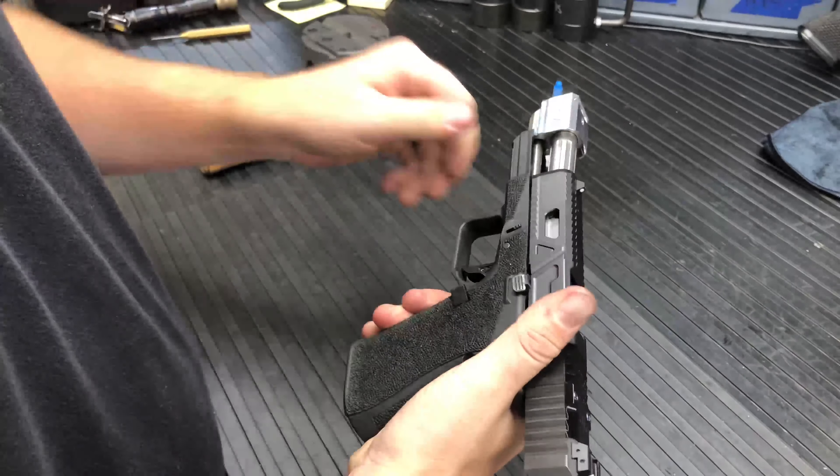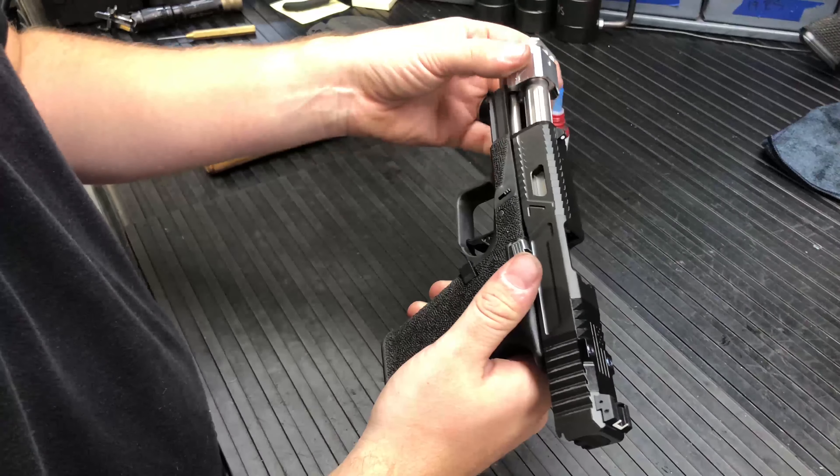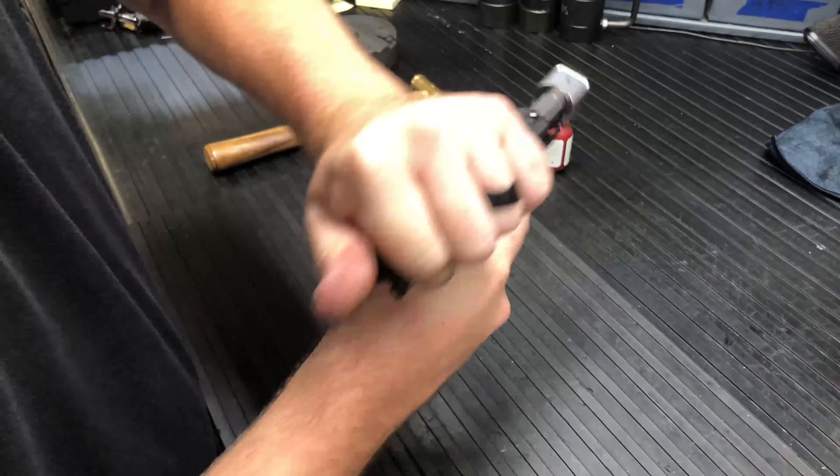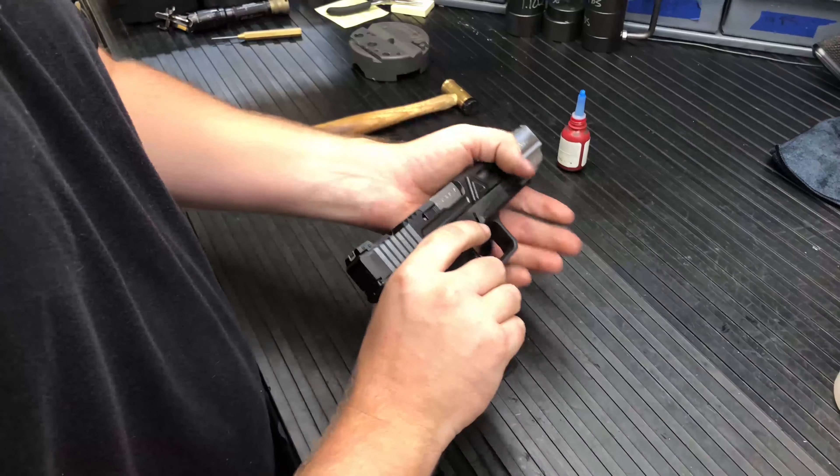Make sure everything is clear. If you're not getting any binding on your frame, your guide rod's not binding up, everything's nice and not impeding anything — then allow this to cure for at least 24 hours prior to shooting, and then you're ready to rock and roll with it.